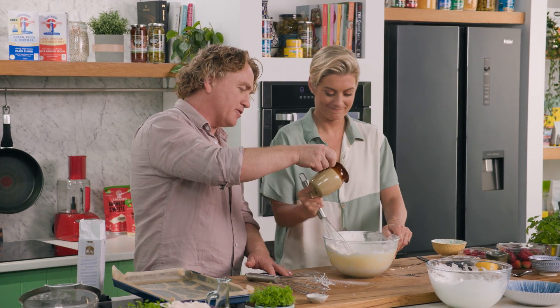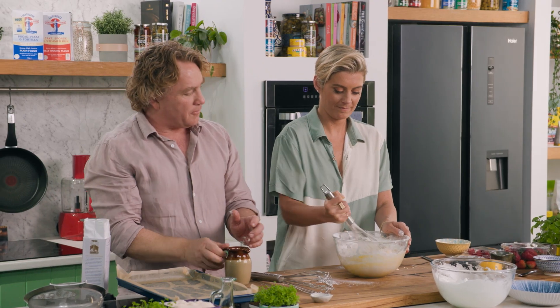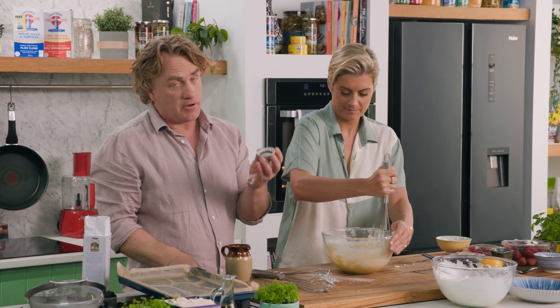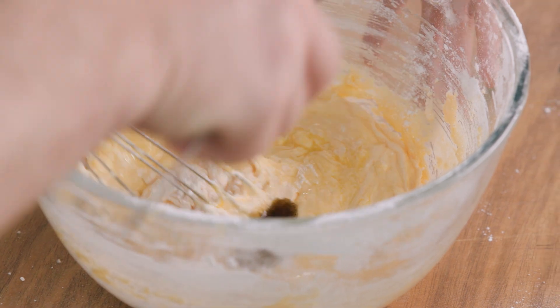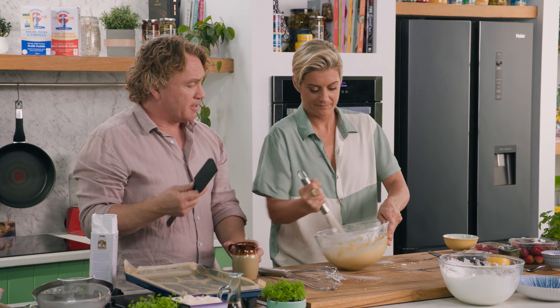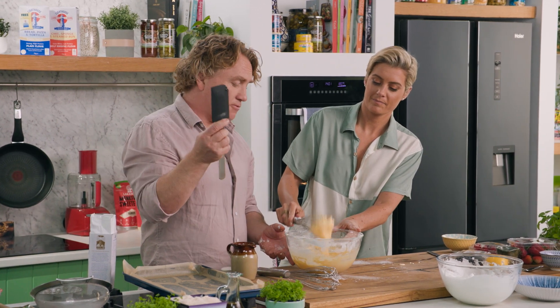Fold that through, mix that through. While you're doing that, I've also got some butter that's melted — that'll make it even more luscious. Make sure you get it all off the sides. And I've got some vanilla paste here — in that goes. You're loving mixing it around, aren't you? Now Rosie, I'm going to steal that off you — take that whisk out — give it a bit of a tap.